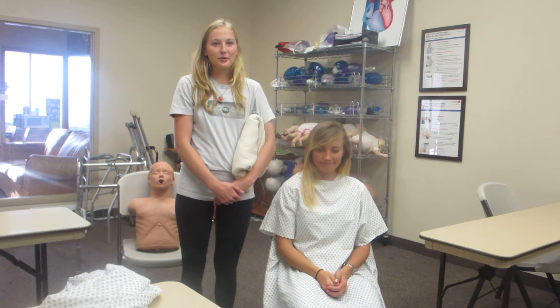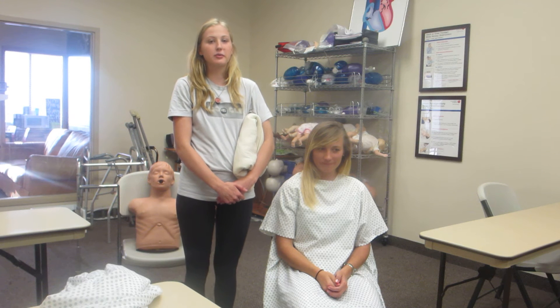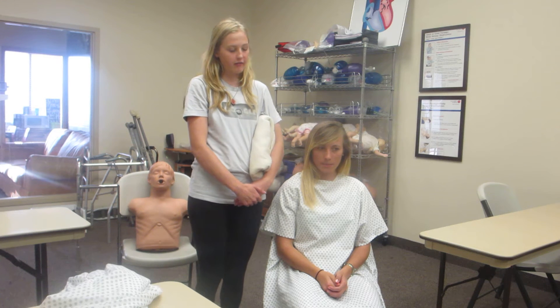She has a right-sided weakness. So we are going to want to undress her strong side first.